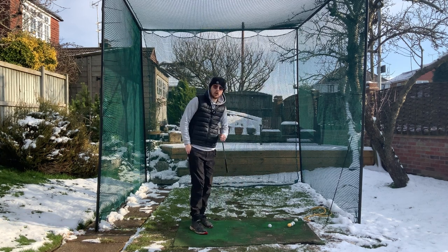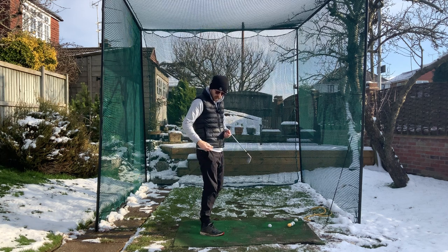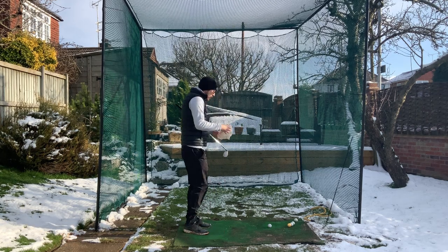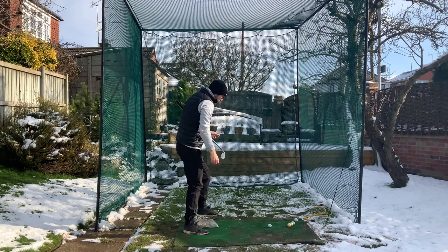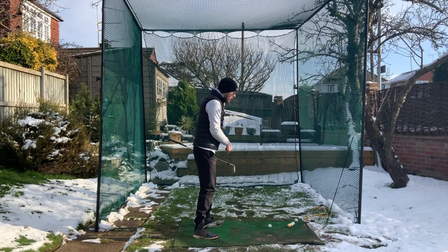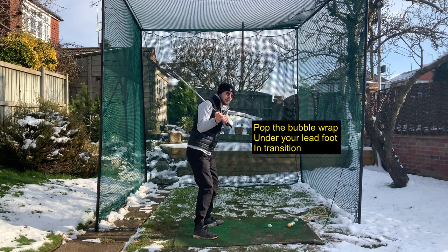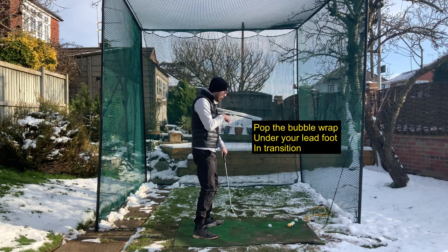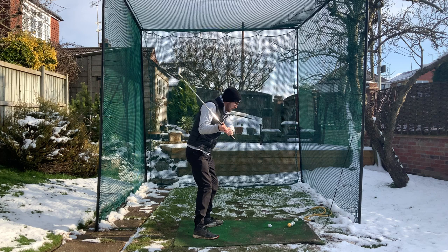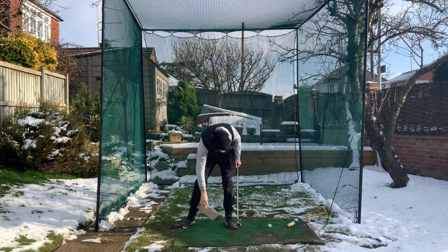I'm going to show you how to do this with a really cool visual. I'm going to grab some bubble wrap — it's a bit muddy from the snow melting, but we're going to put it underneath my lead foot. The whole goal is to pop the bubble wrap in transition — as I transition into the downswing, I'm really getting that pressure forward sensation.